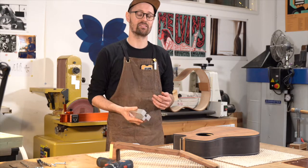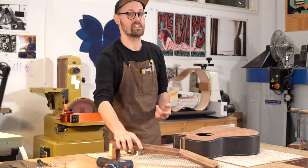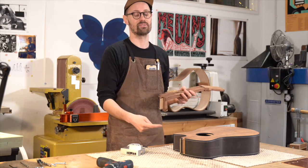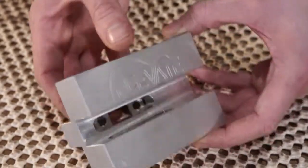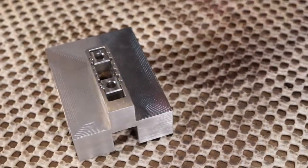This jig is specially designed for getting perfect alignment between your inserts in your neck tenon and the holes for bolts through the head block. The jig is made from machined aluminium and we have some stainless steel drill bushings.